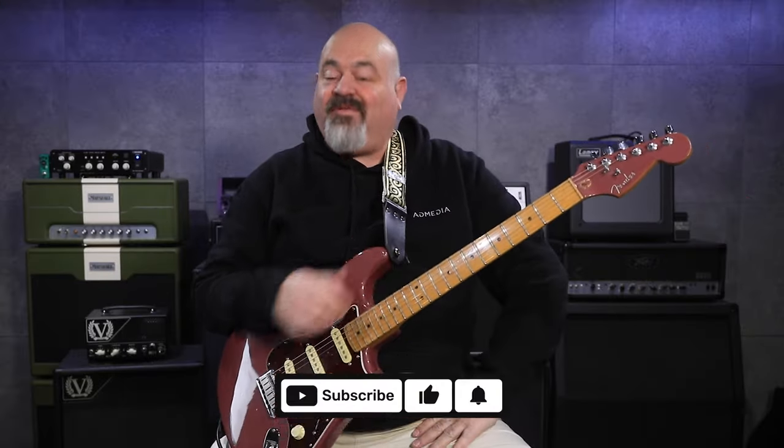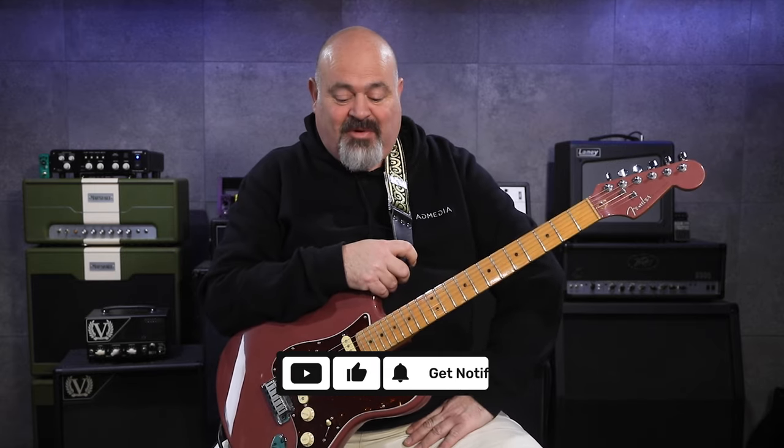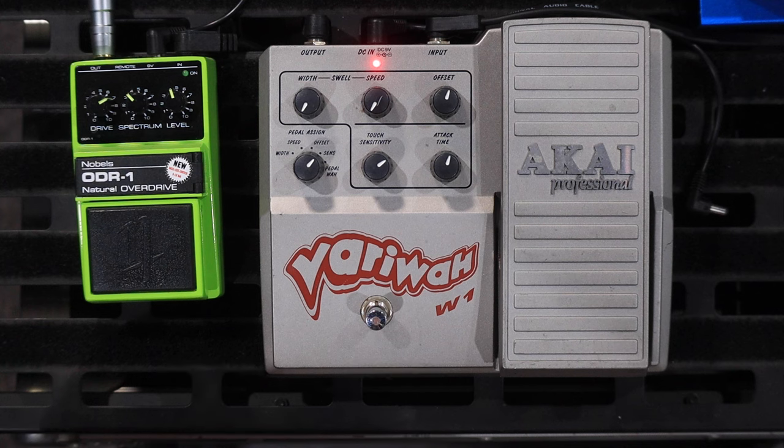Hello, welcome back to the channel. Thank you very much for tuning in. Today I have a very quirky old wah pedal from Akai.